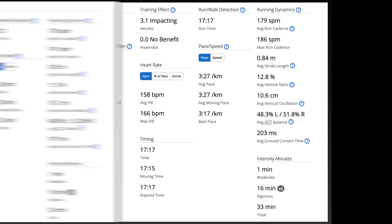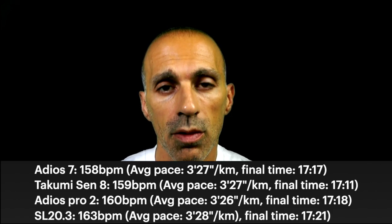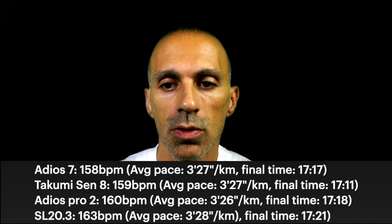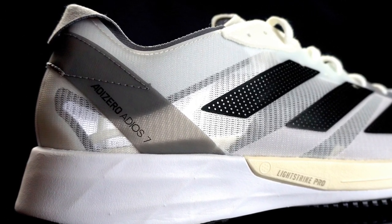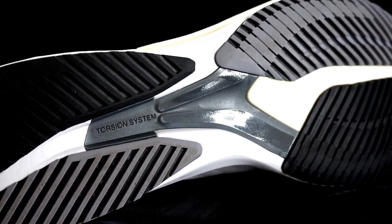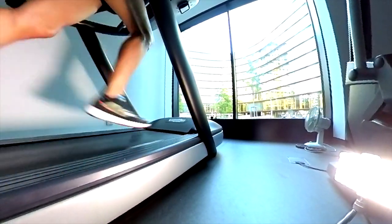Looking at the running dynamics data, the main difference is the average heart rate. With the Adios 7 it was under 158, with the Takumi Sen8 under 159, with the Adios Pro 2 under 160, and with the SL20 around 163. Surprisingly, the Adios 7 works better than the Takumi Sen8 even though it's heavier and doesn't have a full Lightstrike Pro midsole. The Takumi followed as expected, and the other two shoes matched my predictions based on how I felt during running. With the SL20 I really felt the difference, while with the others it was less noticeable.